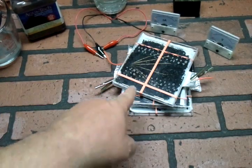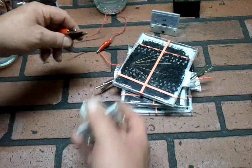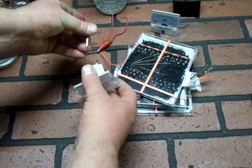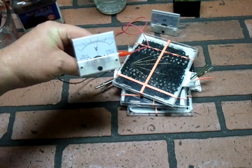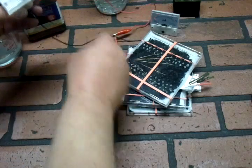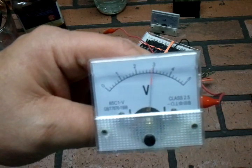Here are three cells that I've put together that are already connected in series, so this is to up the voltage. It won't do anything for the current, but it ups the voltage. Each cell is going to put out roughly approximately one volt, and you can see the three cells there are putting out close to three volts.